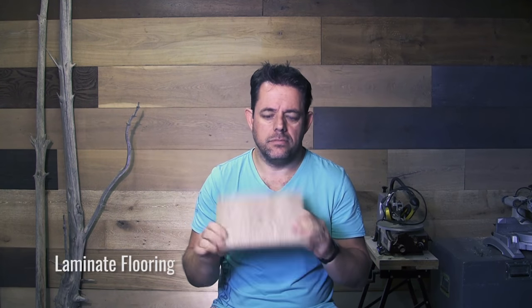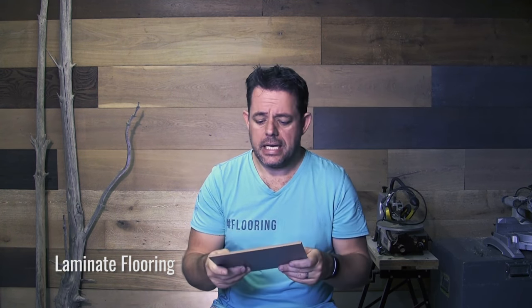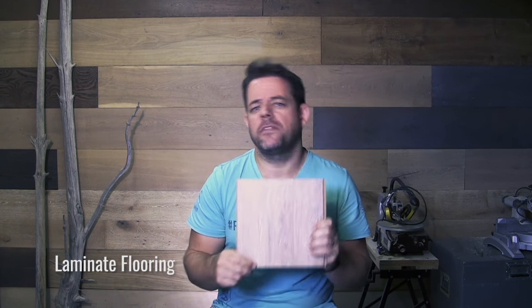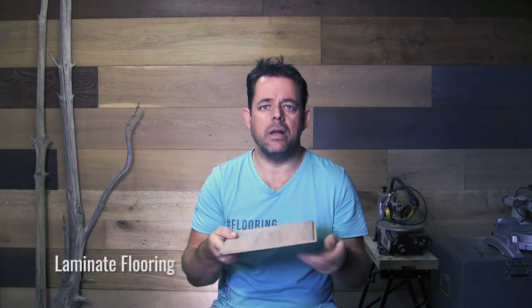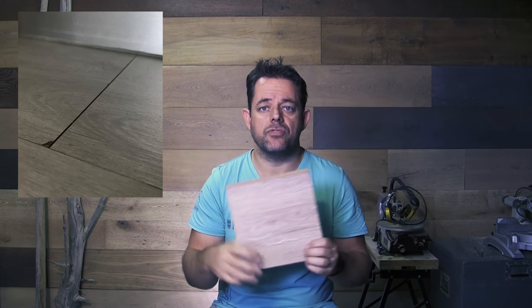Laminate floor is wood - wood pulp with a melamine surface. We've had this in the market for quite a few years and it's well established, but it's always had the Achilles heel of being susceptible to moisture - spilling water on it, how it expands and contracts, and the various installation restrictions it puts in place.